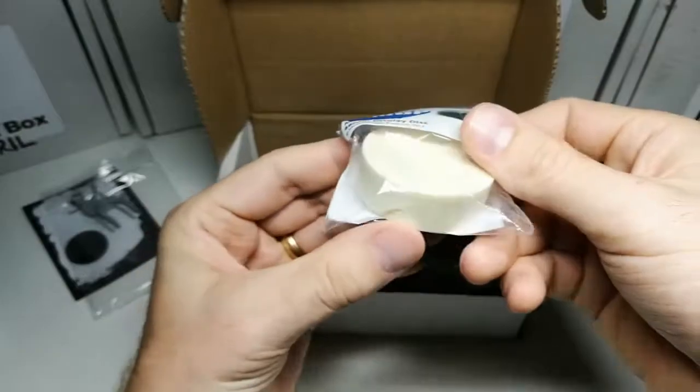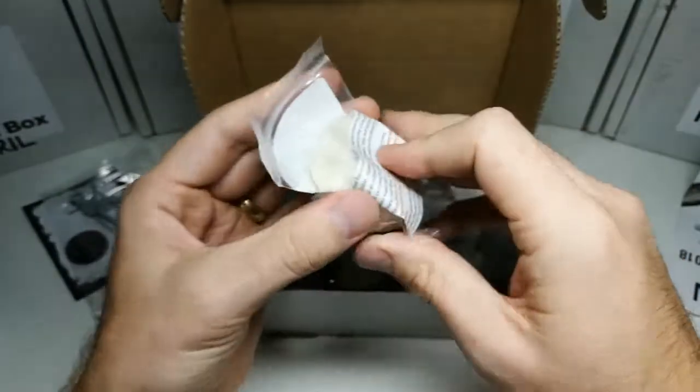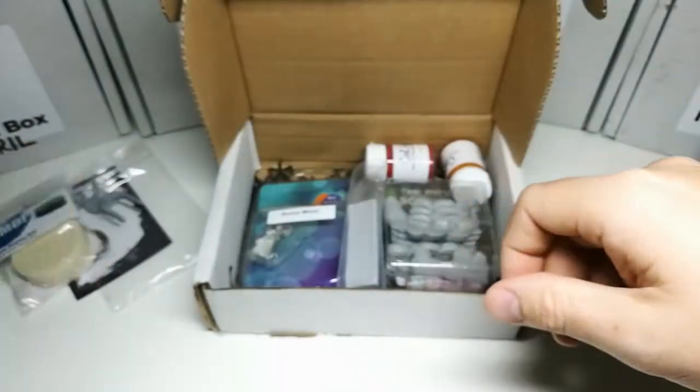And here we go — this is the MDP display disc. Resin again.